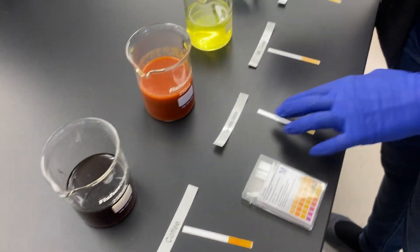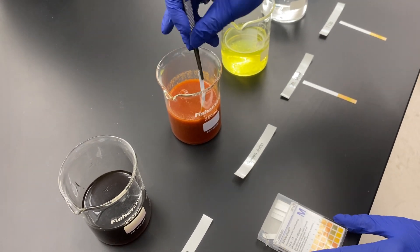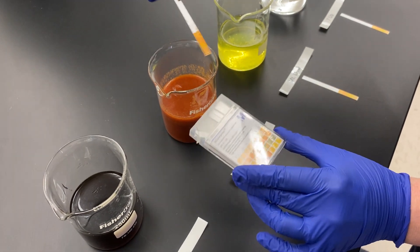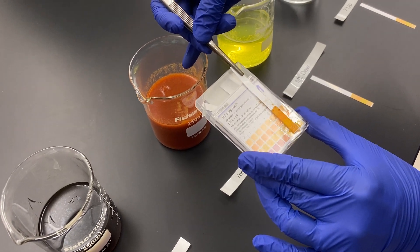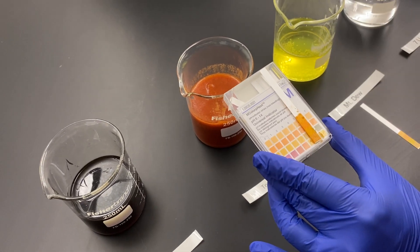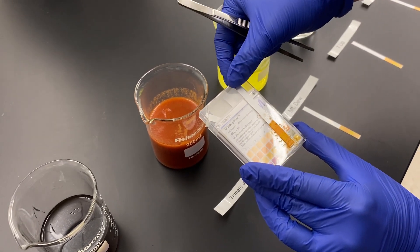Next we're going to test tomato juice. Sticking the strip in and removing the excess solution, comparing it to the chart, that looks a little bit darker than coffee. This bottom color is a little closer to 4, so tomato juice would probably be closest to a pH of 4.